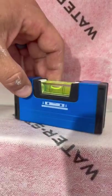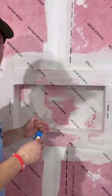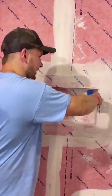We're perfectly level this way and we are pitched into our shower this way, so our niche is exactly where it needs to be — height-wise and sideways. Tomorrow I'm going to show you how to actually tile it and make it look great, so make sure to follow and subscribe.